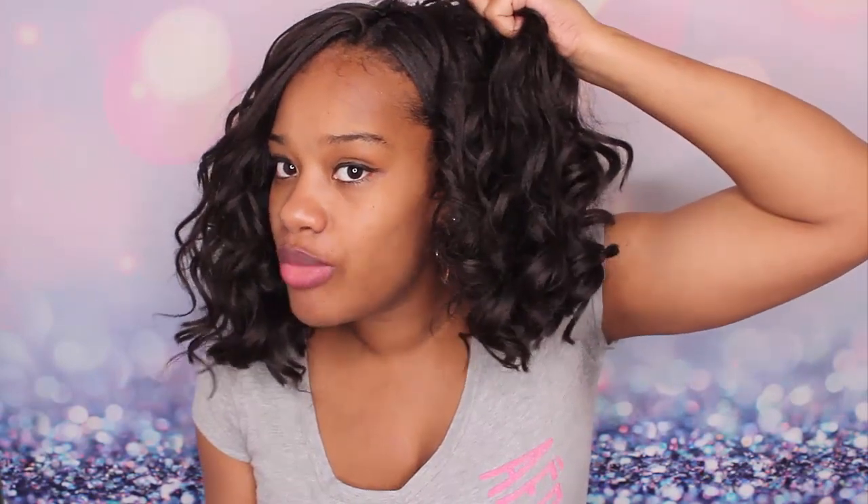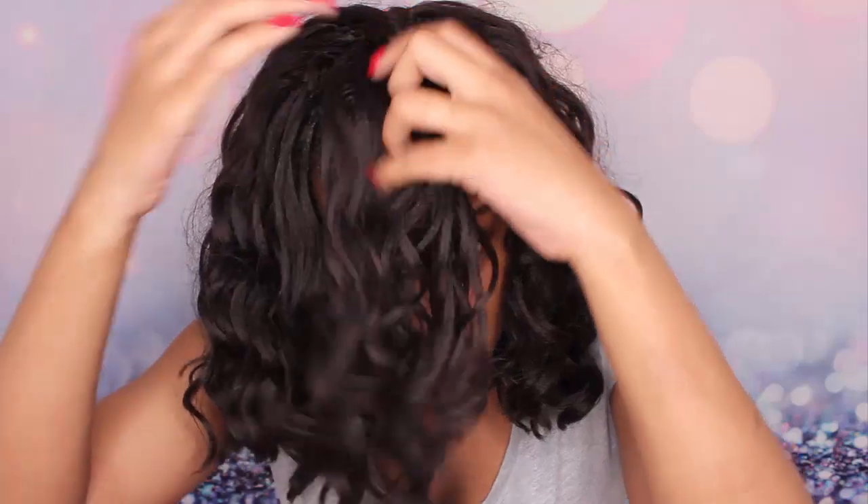It is secure and not going anywhere. This is braidless, but I cannot just take it off — I'm pulling to show you guys that it's not going anywhere. In the front, if you saw this install, you'll know that I have three cornrows right here in the front.